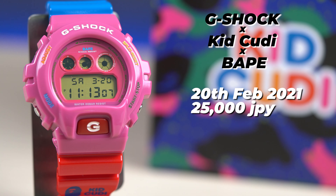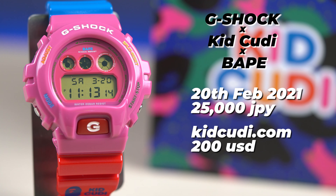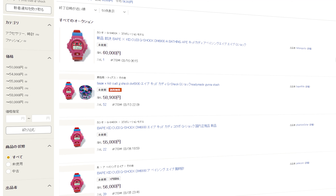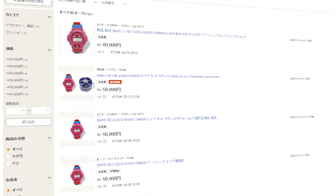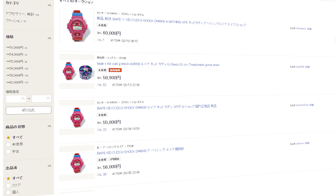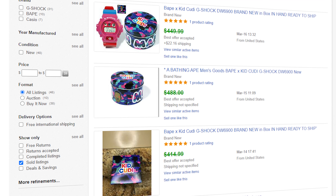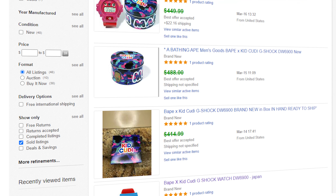The watch was released in Japan on 20th February 2021 for 25,000 Japanese yen and sold out literally in seconds. It launched later on kidcudi.com for 200 US dollars and sold out soon after as well. The resale value has skyrocketed since — a quick check on completed auctions in Yahoo Japan shows prices of 50,000 to 60,000 yen, and on eBay it's going for roughly 450 to 500 US dollars.